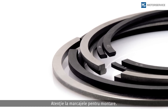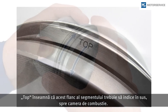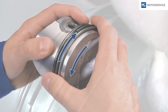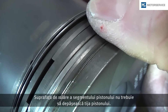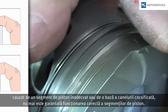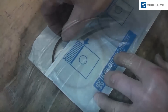Pay attention to the markings. "Top" means that this side must face the top, towards the combustion chamber. Check whether the rings can rotate freely in the ring grooves. Check whether the ring disappears completely in the ring groove along its entire circumference — the sliding surface of the ring should not protrude over the piston skirt. The ring function is not warranted if there is no groove base clearance, for example due to an incorrect ring or a carbonized groove base.